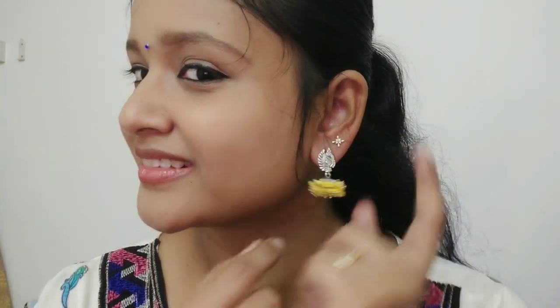This is the last and final earring. It's a very small stud. This will match red, yellow, and white color outfits. This is a small stud from the first floor of Sree Manikanda Pearls.